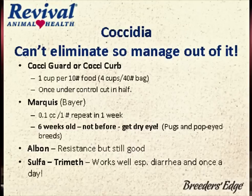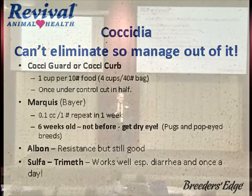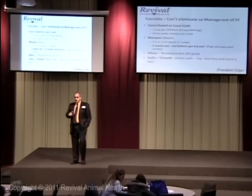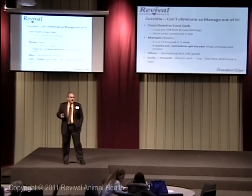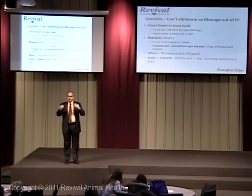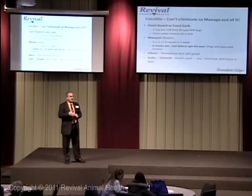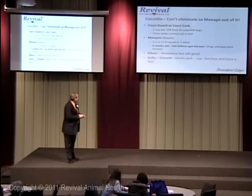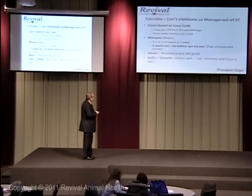But the problem I see with Marquis is it does cause dry eye in puppies at two, four, six, and eight weeks. So don't start it at four to six weeks. When we first came out using this, we were recommending you do it right along with your dewormer at two, four, six, and eight weeks. We started getting ulcers in pugs and pekingese — all the pop-eyed dogs — because if you decrease their tear production, you end up with dry eye and corneal ulcers. So don't start before six weeks.